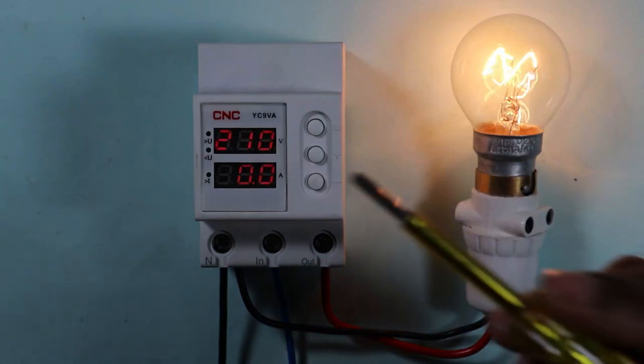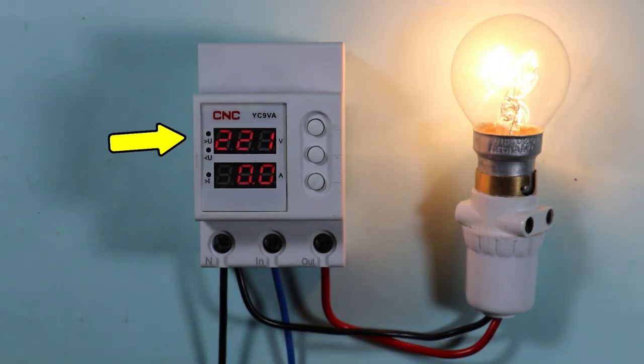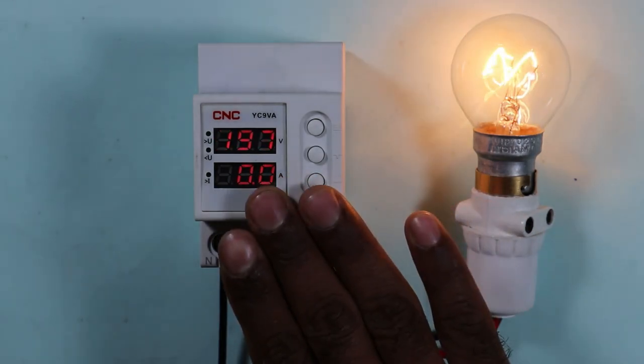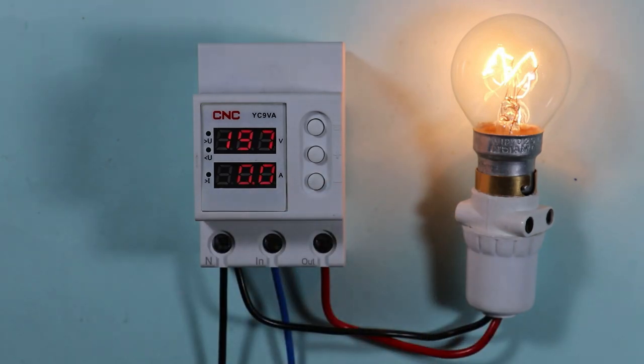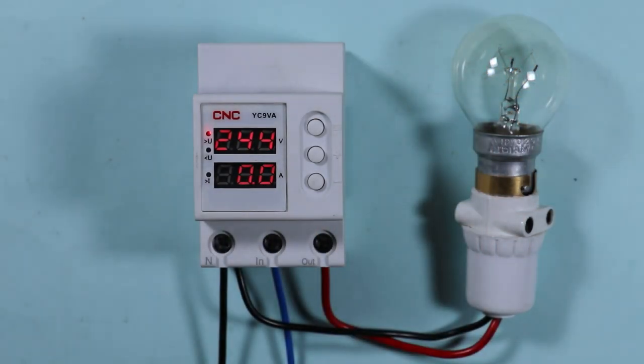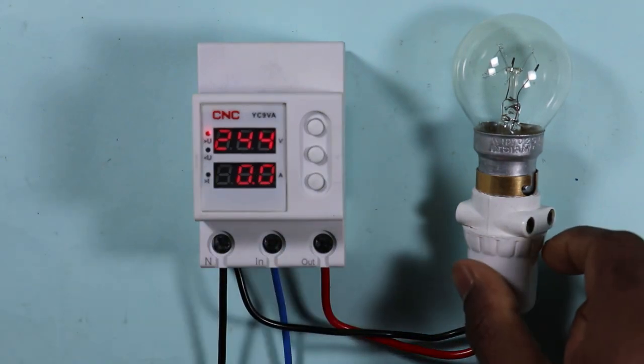You may have observed that sometimes voltage may suddenly increase and similarly sometimes decrease. If this fluctuation of voltage happens again and again, there is a chance that our home appliances get damaged. To avoid this, a voltage protection device is installed. If the voltage in our homes increases much higher than the normal voltage, the voltage protection device will disconnect the power supply.